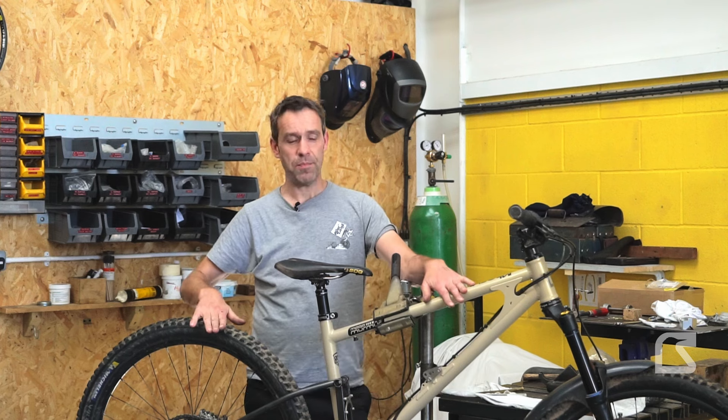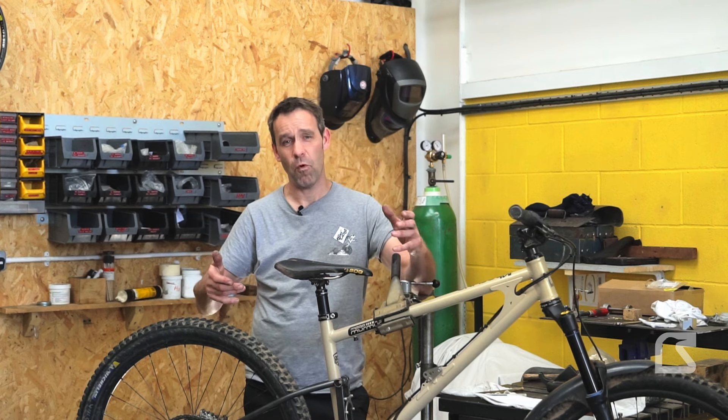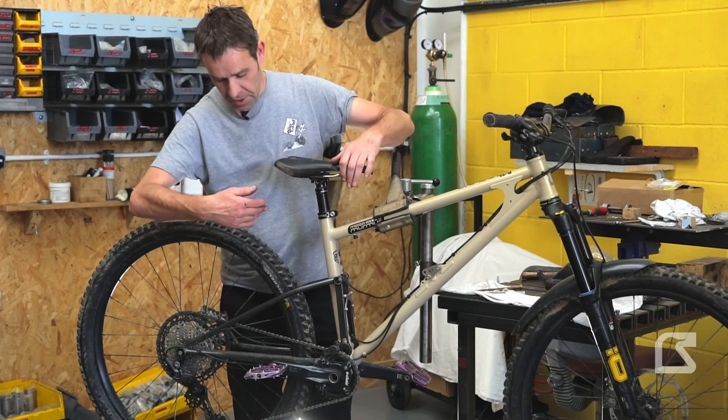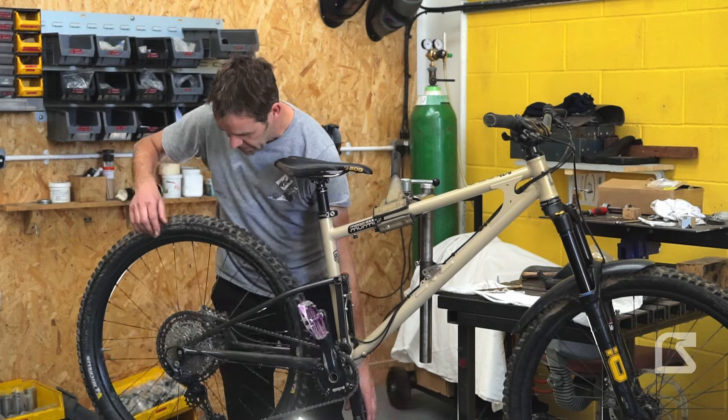I've got my bike here — this is my personal Mega Murmur — and I'm just going to give a quick demonstration of what pedal kickback is and what I think the consequences of it are. I've removed my shock so we can cycle the suspension easily, and I'll move it into a low gear first.